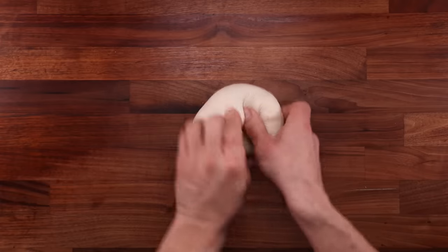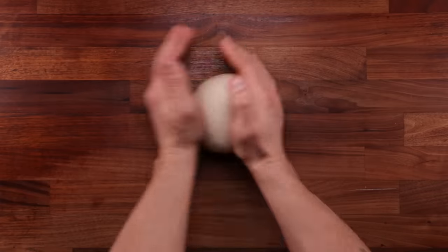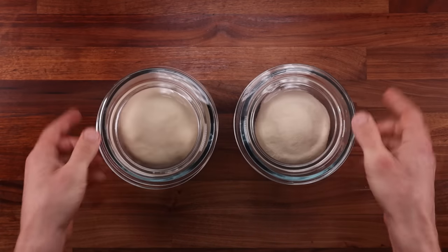Note how tight this dough is — remember, we did not knead it at all. If you think about it, kneading for a recipe like this is just a waste of time. A single fold that took me a few seconds achieved the same tightness as kneading the dough for five minutes. But how is this possible and why does it work?